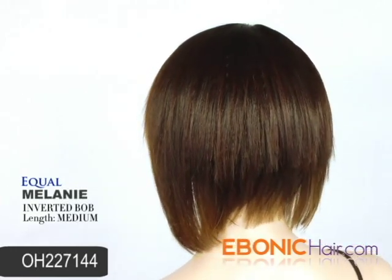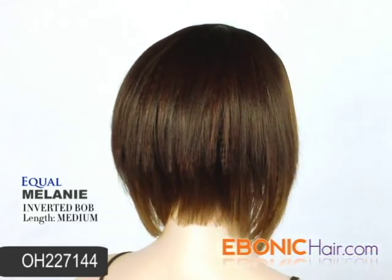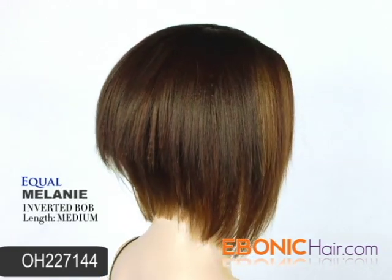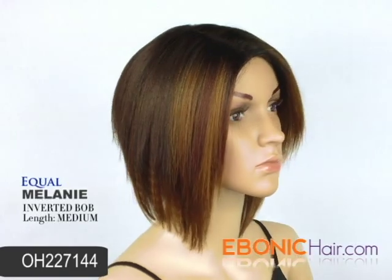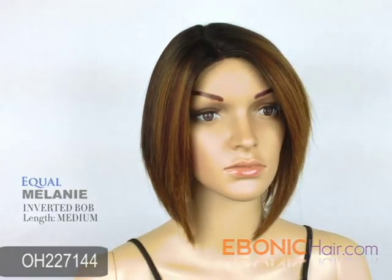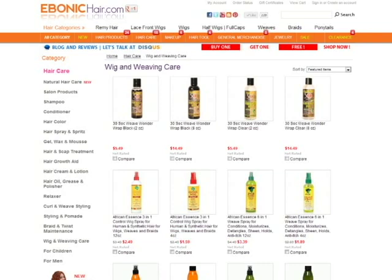The popularity of Inverted Bob Style is going to continue this year, and we recommend this item for your club party. You can find it at the lowest price at ibadacare.com. We promise you'd love this item. We also recommend wig care products for long-lasting wear.